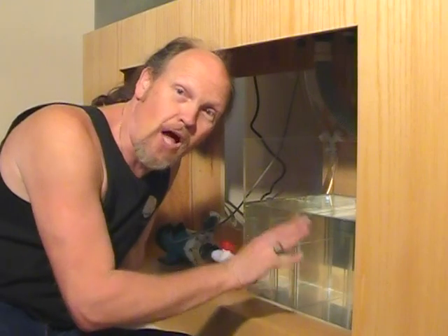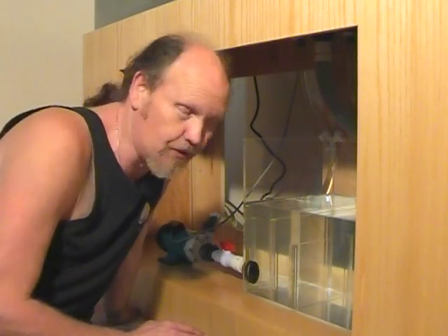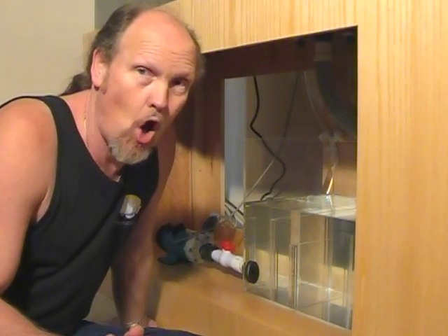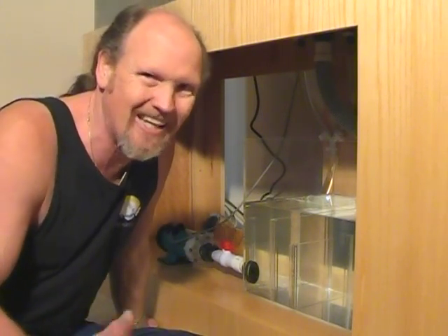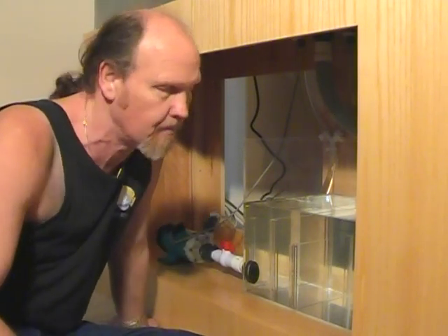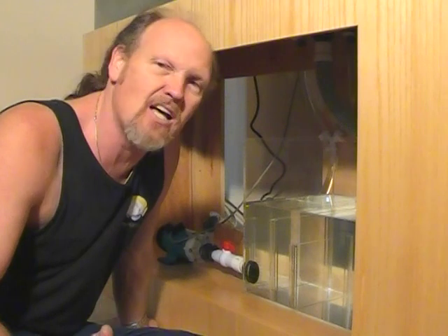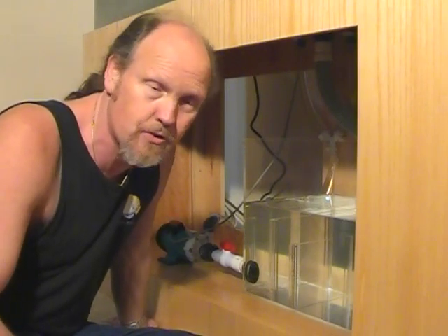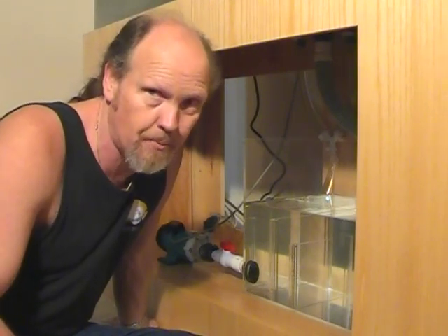This is the Euro-style version of a reef filter. The idea is that there are no bio-balls in there at all, so there's really no biological filtration that occurs. Proponents of this type of system believe that because of that lesser biological capability, it's not going to produce as much waste — as much nutrients — which in turn cause algae problems.